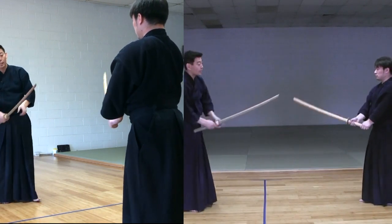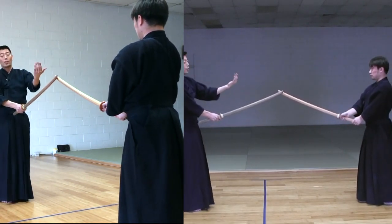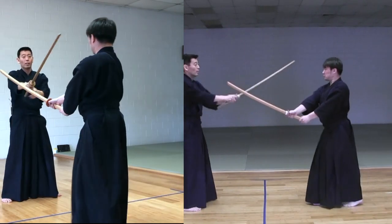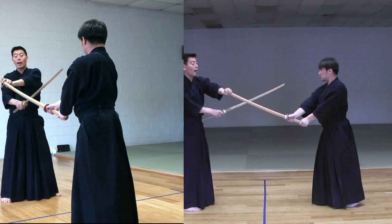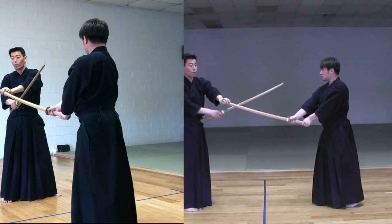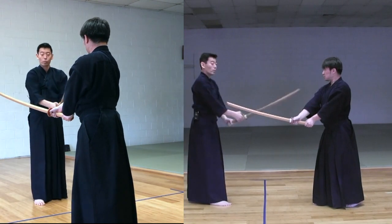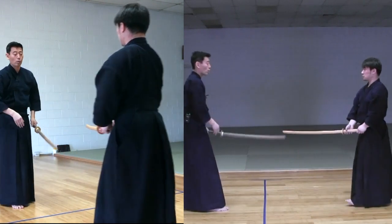This part — you want to deal with your opponent's sword as quickly as possible. Use the front part of the sword, so your opponent's sword goes out of your way, and then strike to get your opponent's Kote.